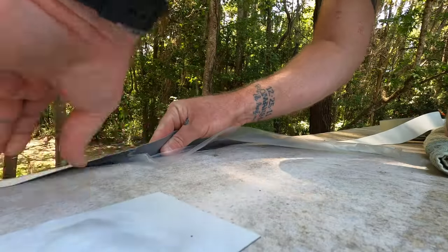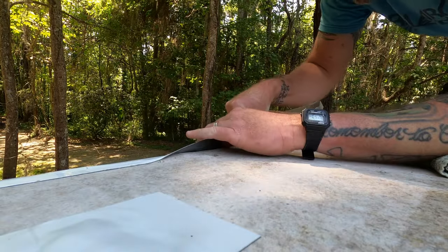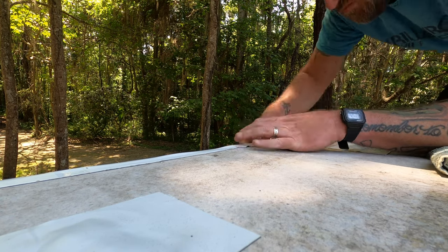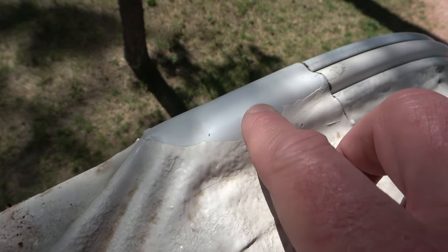We also applied Eternibon tape over all the seams and around all the appliances and any covers on the roof. While Henry's Tropical does not necessarily adhere long-term to the Eternibon tape, it has been adhering now for well over a year and is still going strong. The only places we've seen any signs of it peeling off are where we know we've hit a branch here or there.